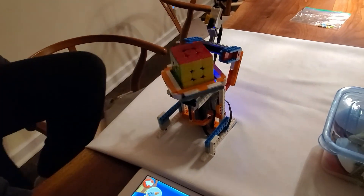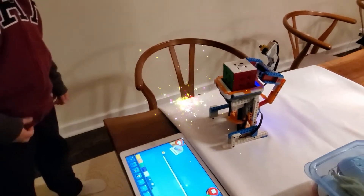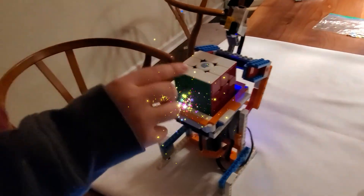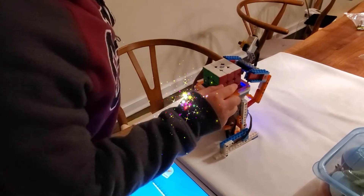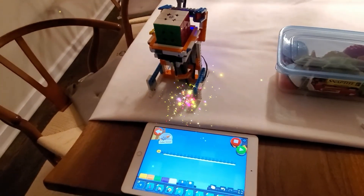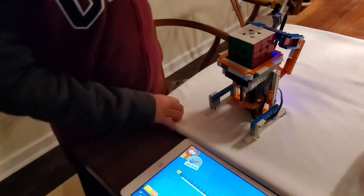I think we're almost there. Look at them! It's going, yay! Oh my goodness! And it puts the green side in the front, the orange side in the left, and the red side in the right. You're in shock, right? Yes — it worked!